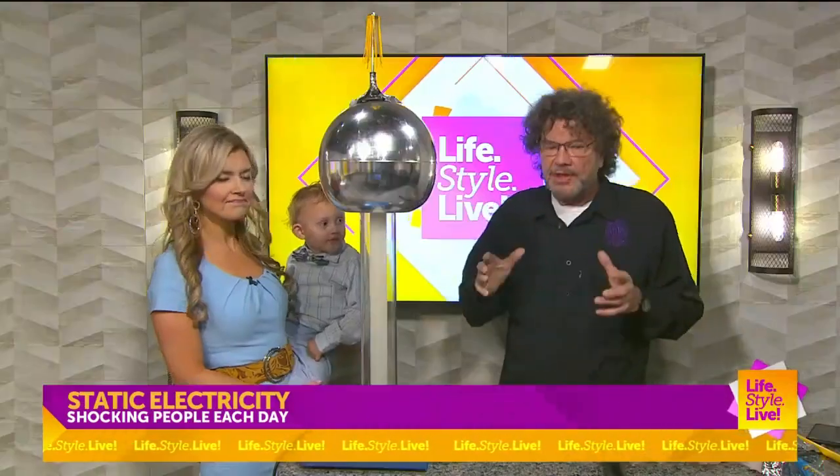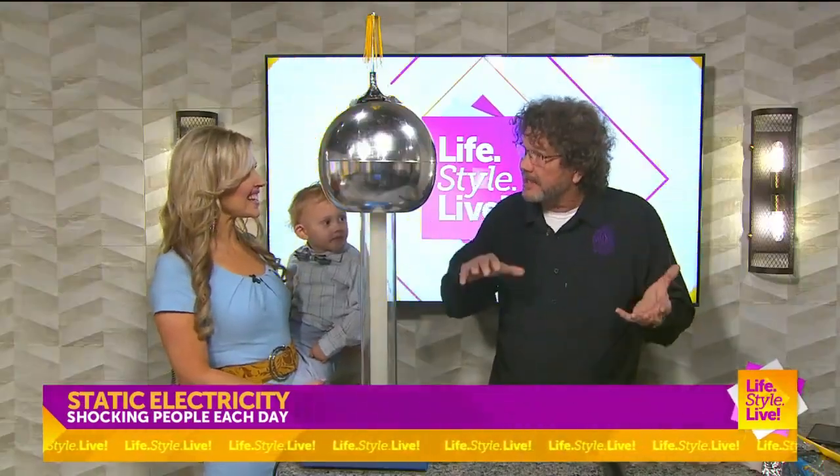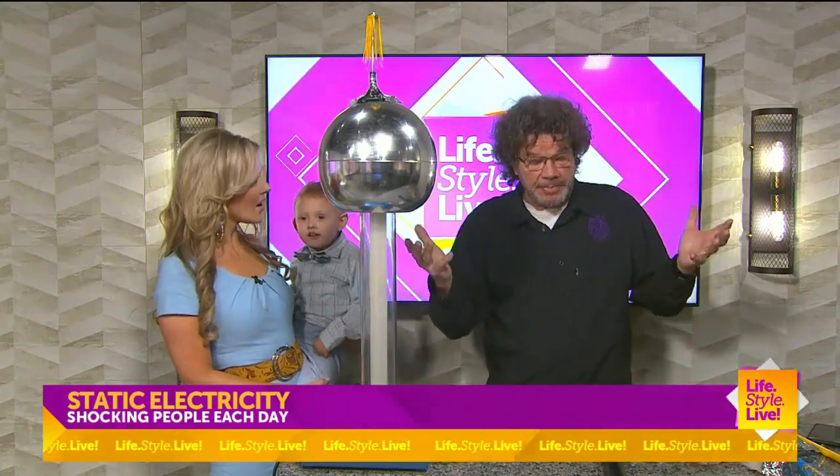We're getting into storm season, so I thought it would be good to teach a little bit about static electricity. Because lightning — it was Ben Franklin that came up with the idea that lightning is electricity. He was kind of famous for that. He did a couple of things.